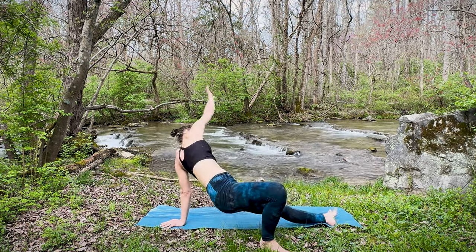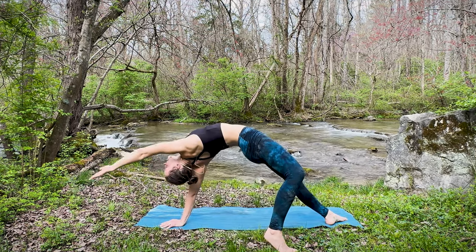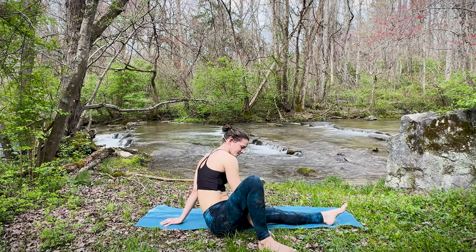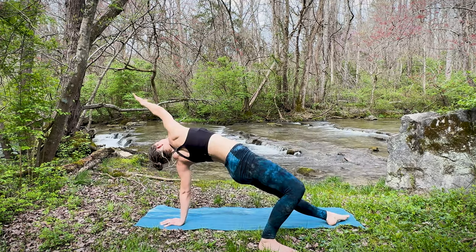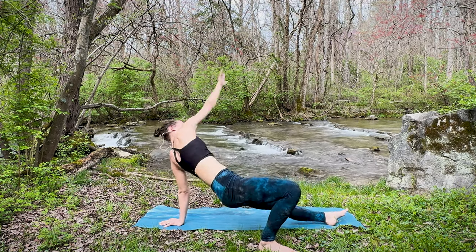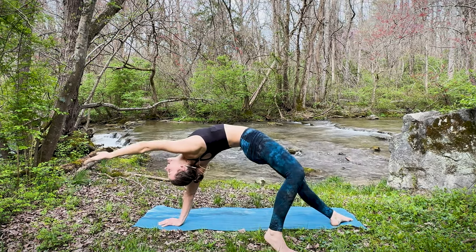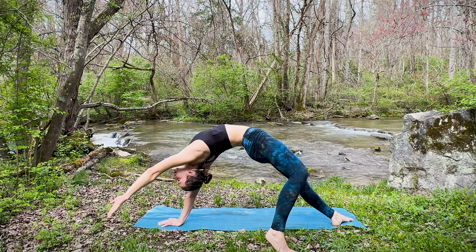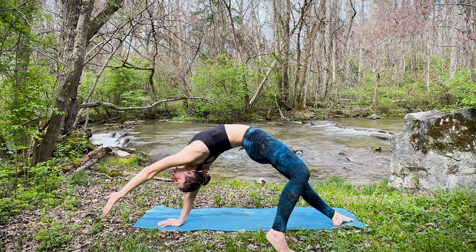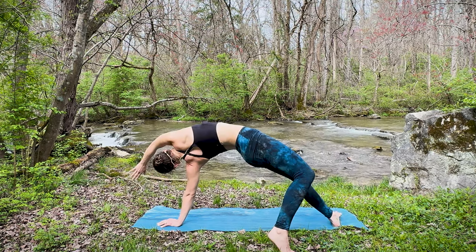As you exhale, lower the hips to the ground, hand coming between the legs. Inhale, lifting again. Exhale, lowering. Inhale, lifting tall. One more time — lowering down, inhale lifting the hips, holding here for a moment. Looking back at that right hand with your gaze. Inhale deeply, sigh it out. Good — begin to flip back to that three-legged dog.